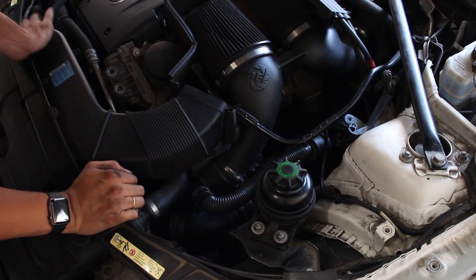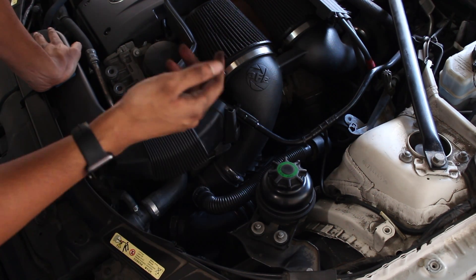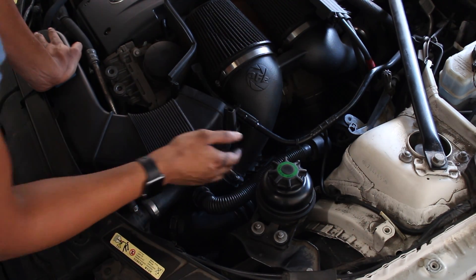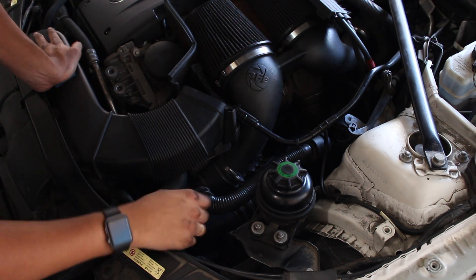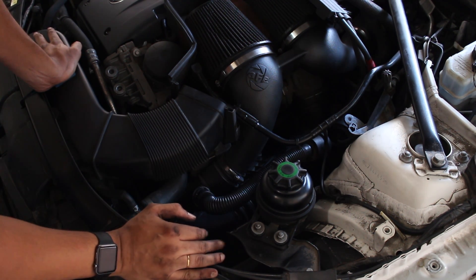Since the nut isn't screwed in, I don't have to remove the intake. For any of you who still have that nut, you have to remove the intake or else you can't get your screwdriver back there. I'm going to remove the diverter valve, then remove the one clamp over there, and I should be able to get the charge pipe out.